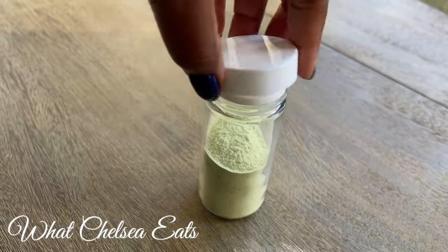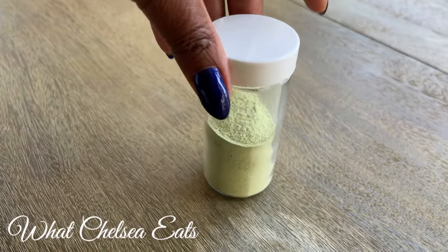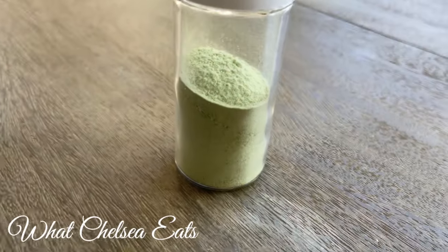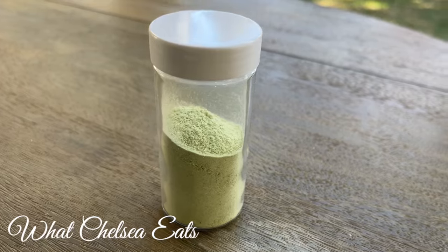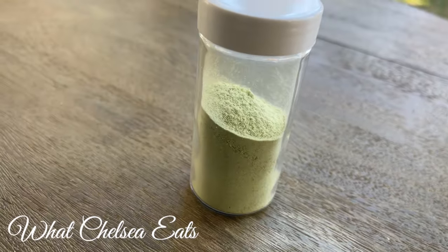Just remember that when you are using celery salt it is very, very strong, so a little bit goes a long way. You can put this on anything — in soups, on your salad, in your salad dressings. You can put it on anything that you feel needs a salty flavor.